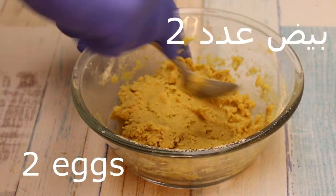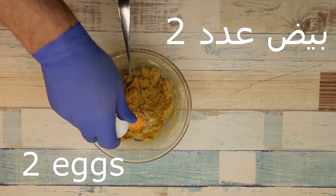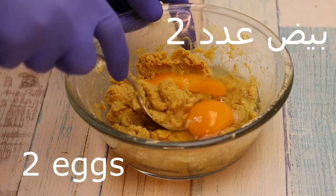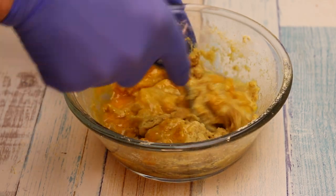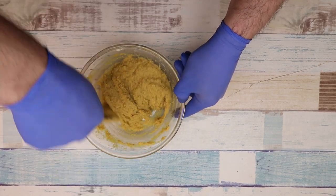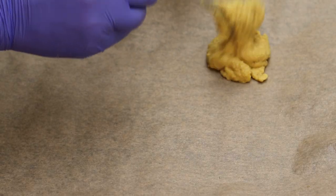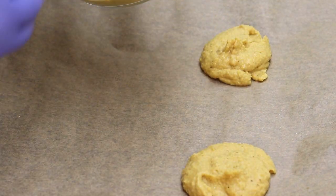We continue to add 2, 1 gram of water, and we combine them for a good reason. Magnesium, which will help the calcium.